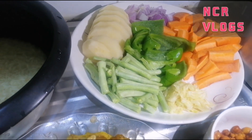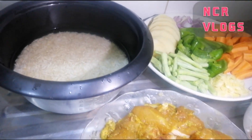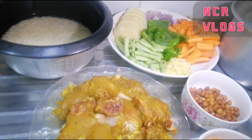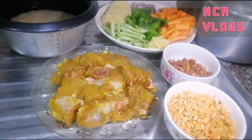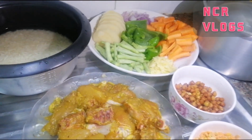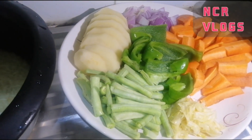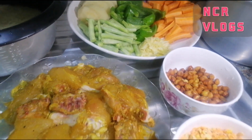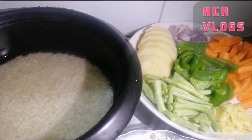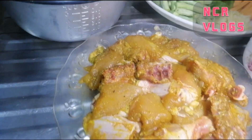Hello everyone, welcome to my channel. Today I'm going to cook Chinese rice. This is all the ingredients for Chinese rice. If you watch this video, you will also know how to cook Chinese rice. This is my first time cooking Chinese rice — I hope it will be good and tasty. This is everything you can put in the rice. I am ready to cook, let's do it!